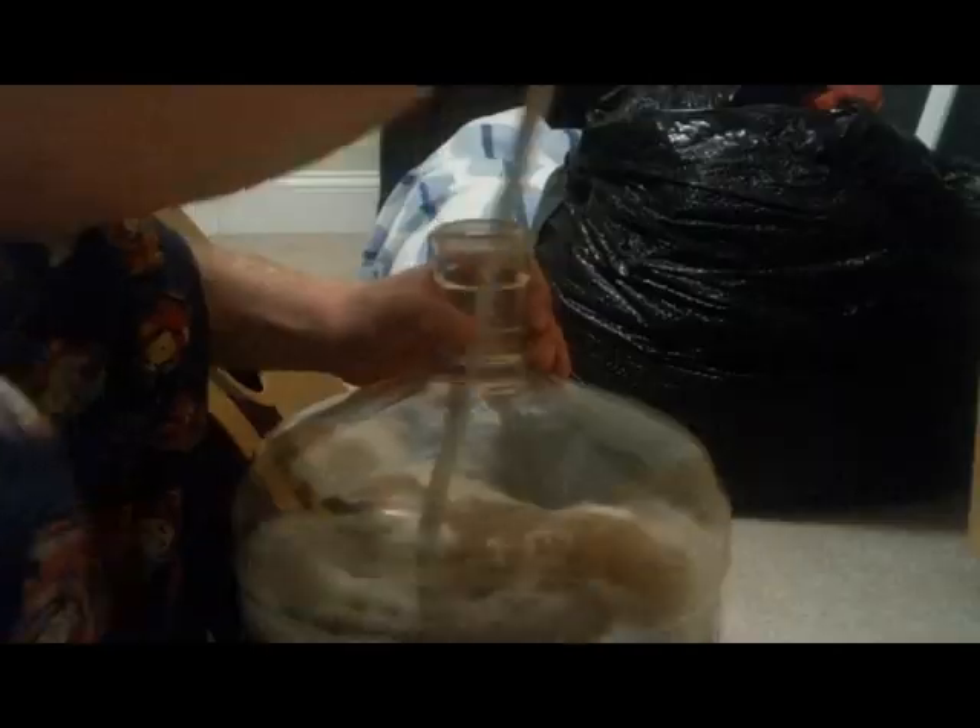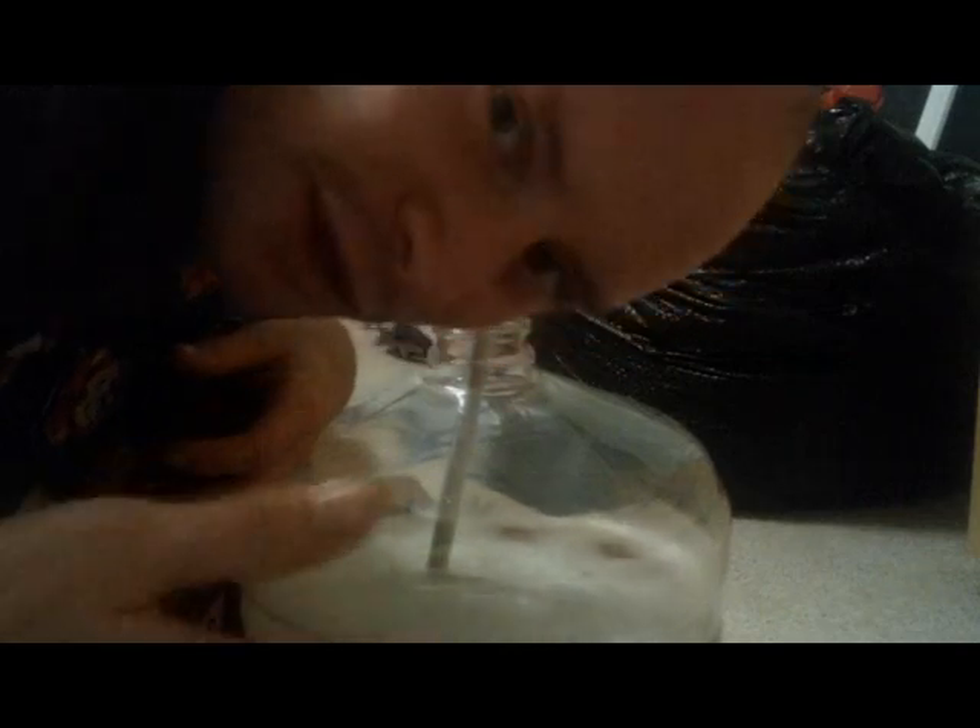And now I've got to stir this wine until there are no more bubbles. I've been doing this for at least a half hour now. They say it can take at least from an hour to three days. There should be no bubbles left, and there are plenty of foam and bubbles left. Oh my god, this is ridiculous! I'm going to have to do this for like three days!